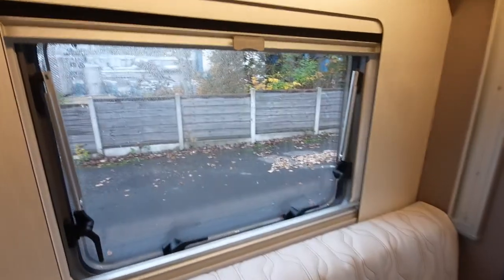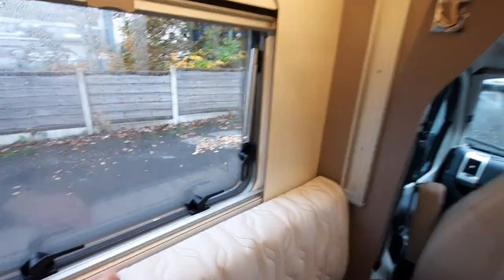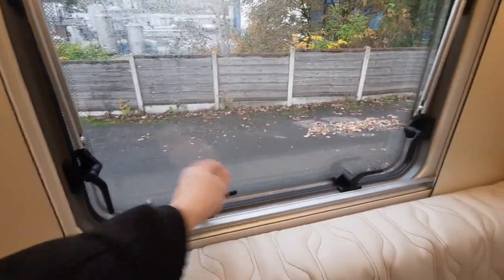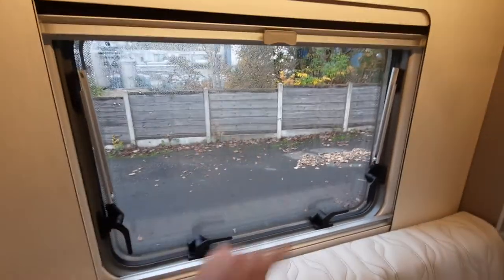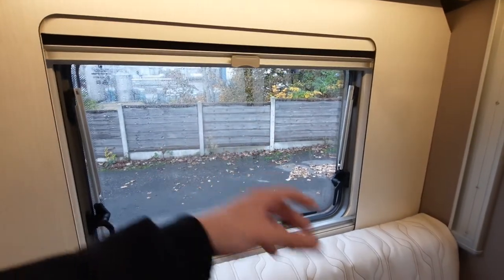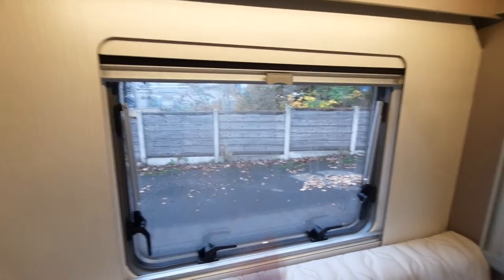Before finishing up, all your windows have a fly screen and a blackout blind, and all windows can be opened and vented by lifting these latches up. Just make sure that wind or passing bushes don't knock into them.